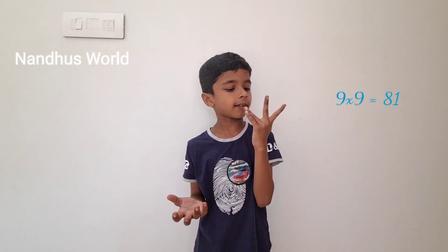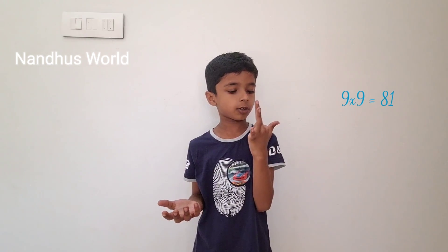Next, 9 into 9. Count 1, 2, 3, 4, 5, 6, 7, 8, 9. Just hold this. And 8 here, 1 here — 81.